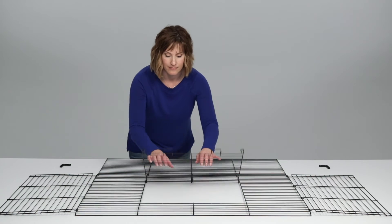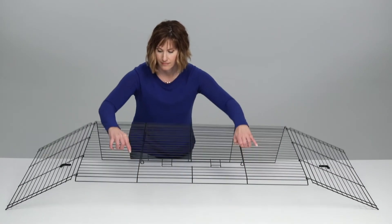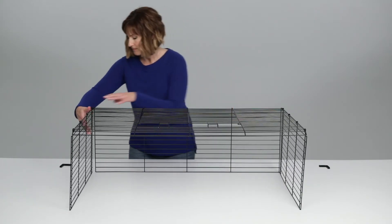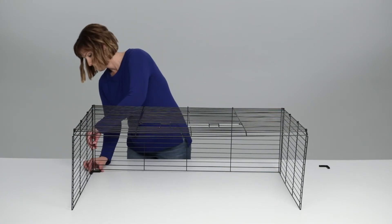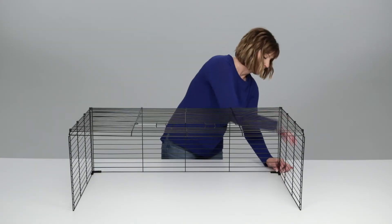Lay out the wire top so the door opens toward the ceiling. Pull upward to create the side and back panels. Using an L-shaped corner stabilizer, secure the back and side panels together on one end, then repeat on the other end.